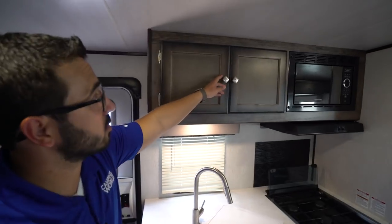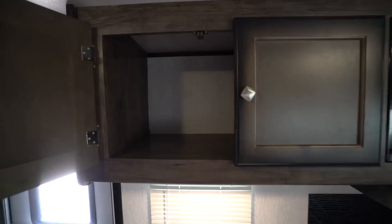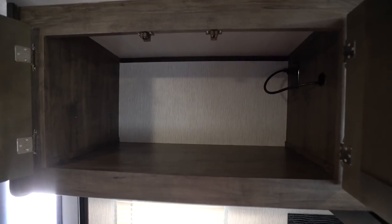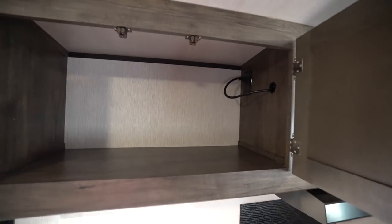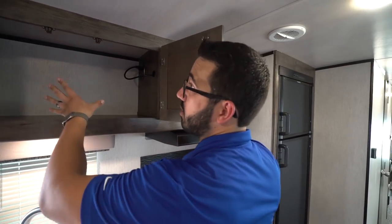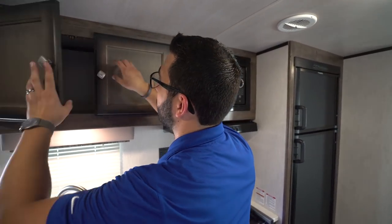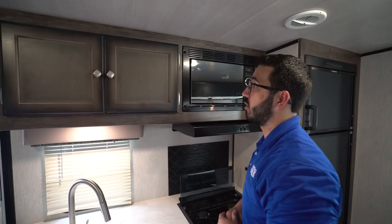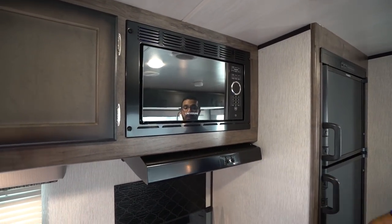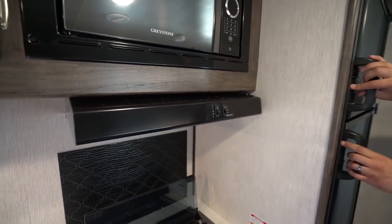Right up top, you can see how nice and open the overhead storage is. It doesn't have a shelf divider in there either, so it's all open storage space. That way if you have a bigger organizer or a large spice rack you want to put up there, it's easy to do. Right next to that is the microwave, and directly underneath is the hood with both a light and a fan.